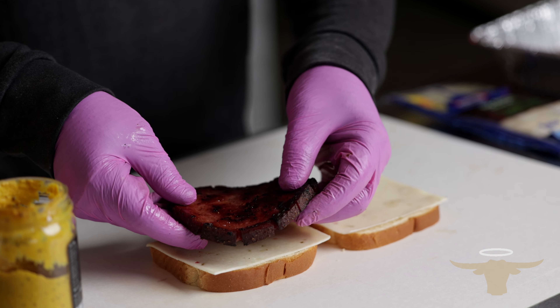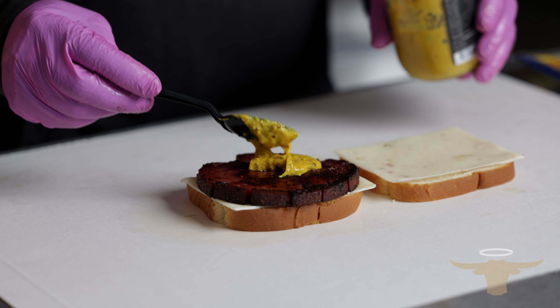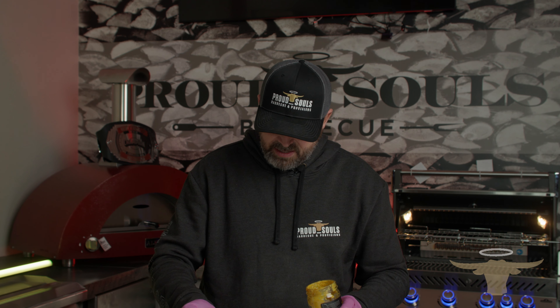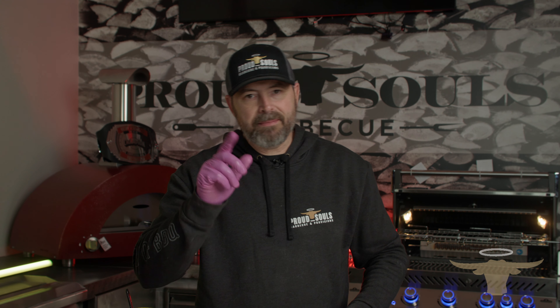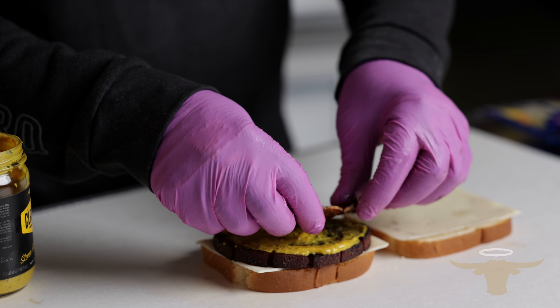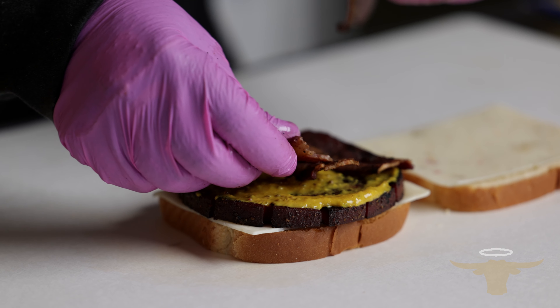I'm going to add a little bit of this Clark Crew stone ground mustard because I'm a huge mustard fan. If you want to go barbecue sauce, go barbecue sauce. Smear that around — again, this is exactly what I did when I was a kid. I'm going to get a good dose of mustard on there, and then we're going to take it up one more notch. I bet you can guess what that's going to be — we're going to add some bacon. We got some Prairie Fresh bacon, and we're just going to add this on the sandwich. One slice, two slices — should we go three? Let's do three.